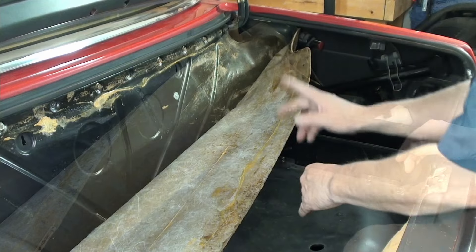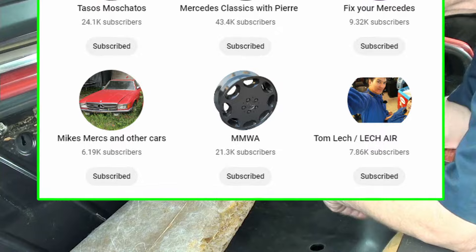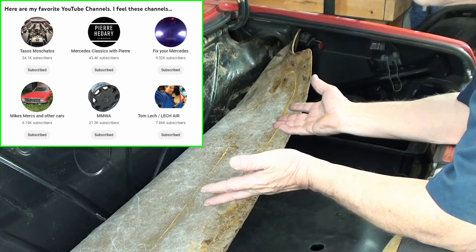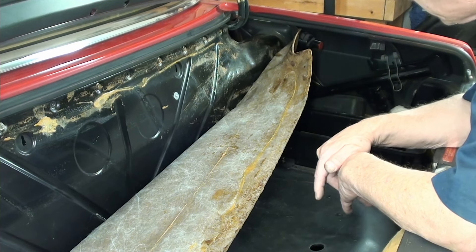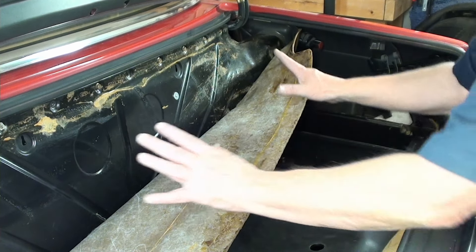Mike from Mike's Mercedes - he's in my channel list - he's done this on his R107. He's got a parts car and a car he's putting together. Anybody who knows him knows he had that car stolen after all that work - just terrible. He's already done this on his vehicle. I'm quite familiar with the basics, and while this is a different vehicle, it's not that he didn't use a 560, but it's the same thing.